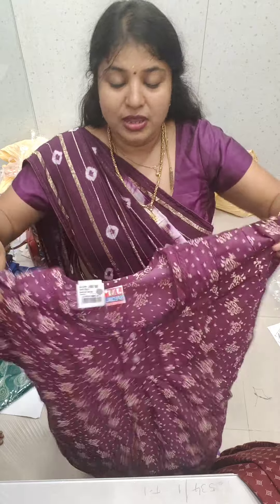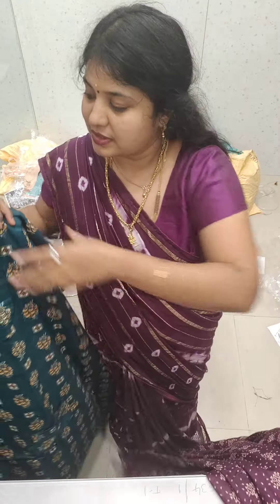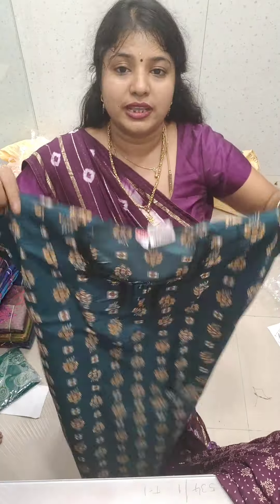You also need to do a single-single piece. The design is easier to make it easier. This will cost 900 rupees. L, XL and other sizes are available.